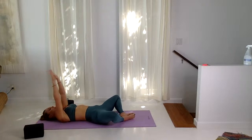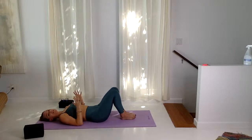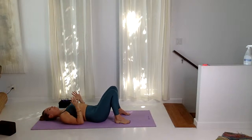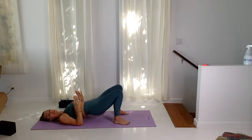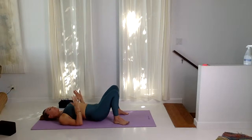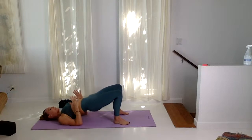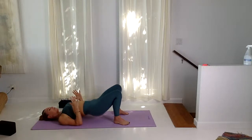Bring the arms up, bending the elbows into robot arms. Draw the knees together, step the feet hips distance apart. We're lifting up into bridge pose — think of this like cat-cow. Inhale, lift the hips. Exhale, lower. Four more just like this: inhale, hips lift, heart lifts, exhale, lower. Inhale, lift, press through the big toes. Exhale, lower. Two more: inhale, lift, press through the backs of the arms, exhale, lower.